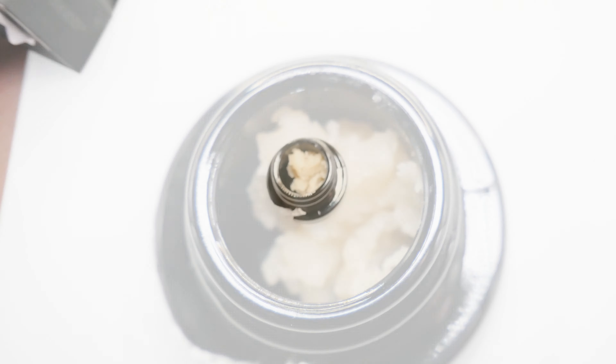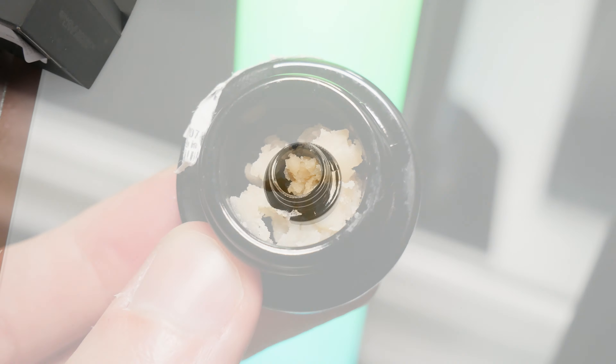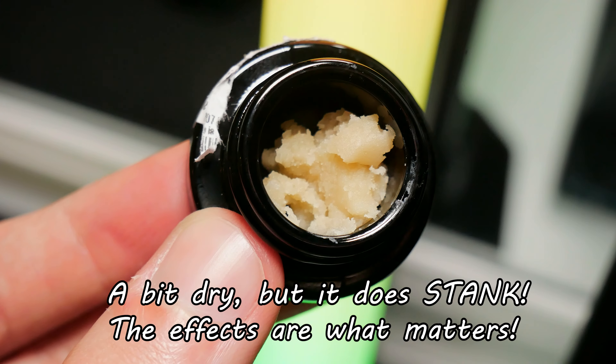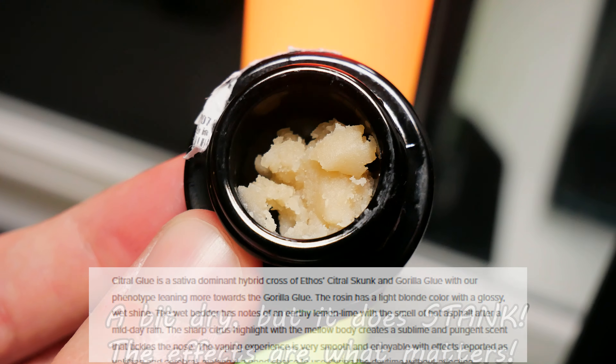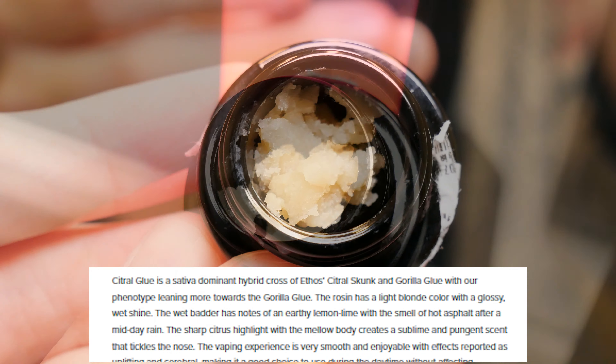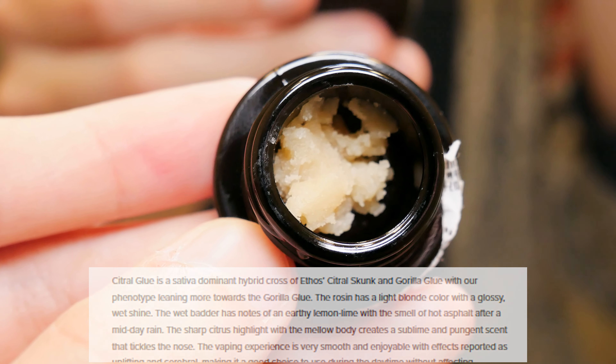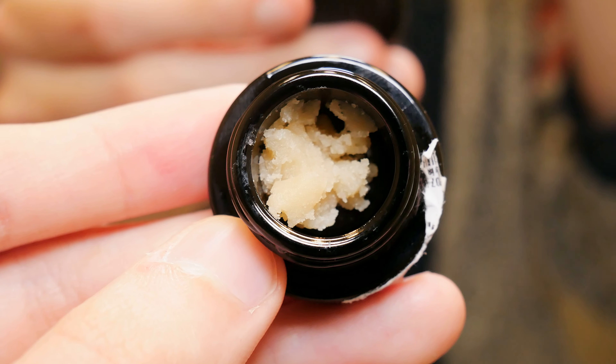The first thing you'll notice is this is a bit dry — it definitely doesn't have a terp pool or anything. It's a bit dry, but it does have a nice stanky smell. This is a little excerpt from their website; it says it's a wet batter. Well, that doesn't seem to be the case here.